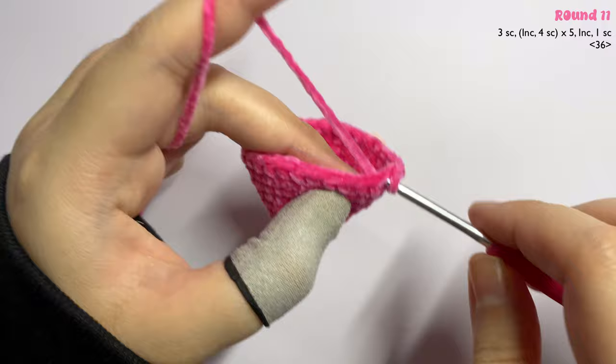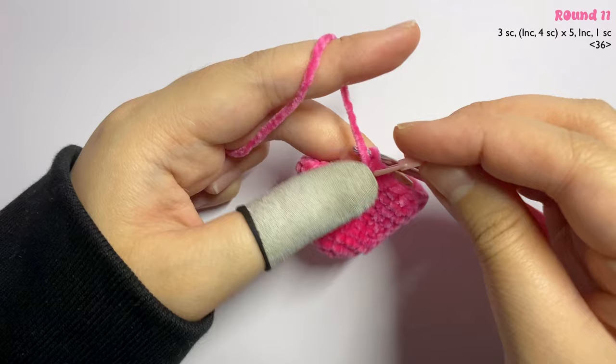For rounds nine and ten, just insert one single crochet in each stitch until the end of the round.